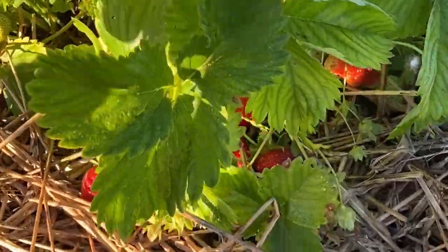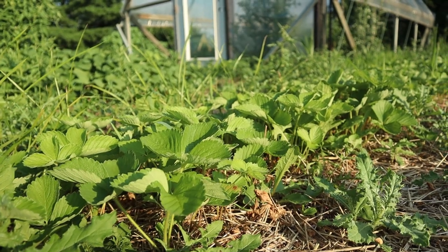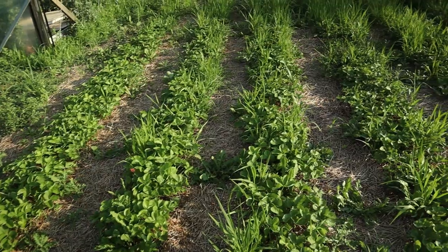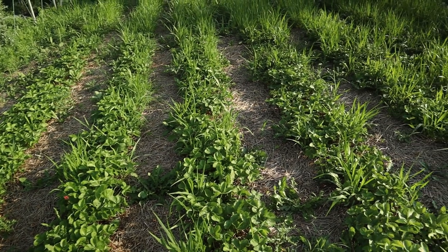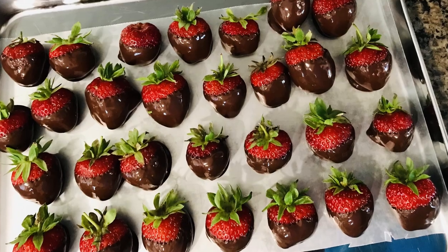Next up we have our strawberries. We have a pretty decent size patch and we pick a ton of strawberries in the spring. These are done now — after we've done picking them we mow them down. Right now they're growing up in weeds but we need to take those out. We'll till between the rows, and once winter comes we'll cover those with straw. We really love to have strawberries to put in the freezer for smoothies and stuff.